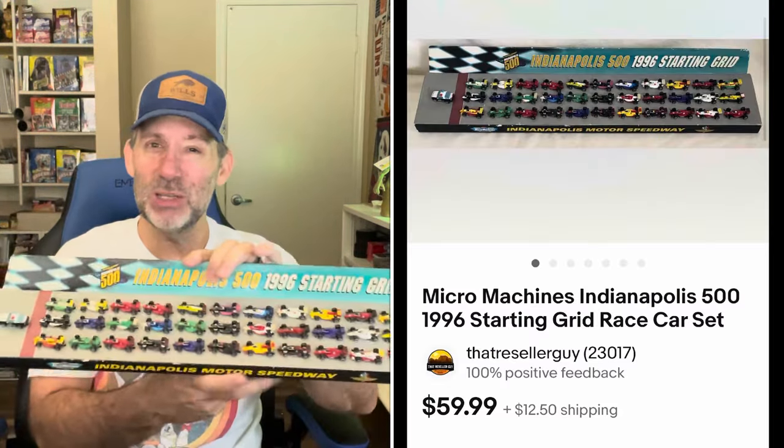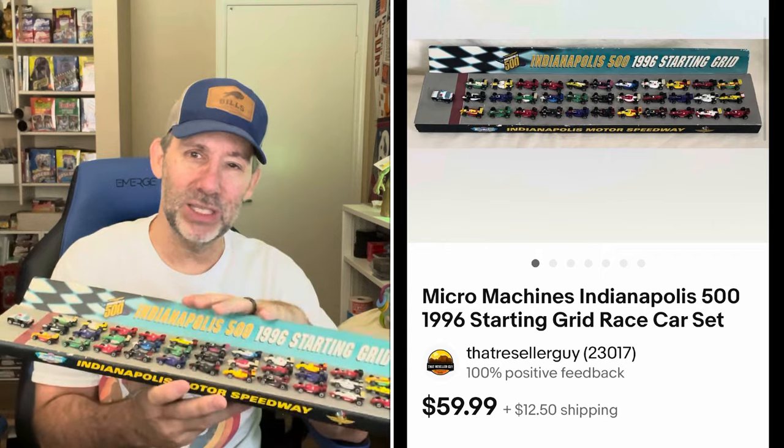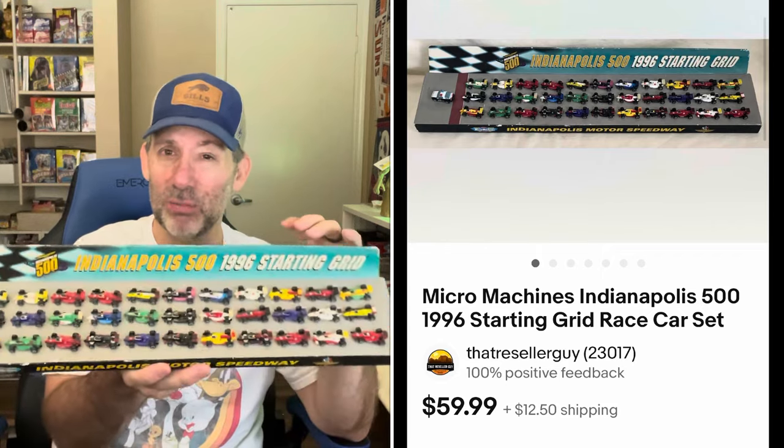Getting back to the Micro Machines Indy 500 set — it sold for $59.99. I think I gave them $25 for this set. Pretty cool set, and again, if I liked racing this would definitely be in my collection.